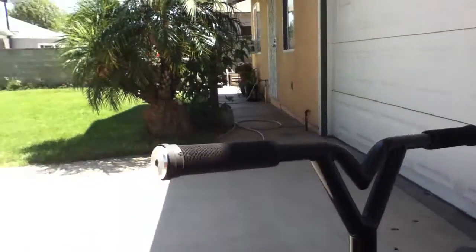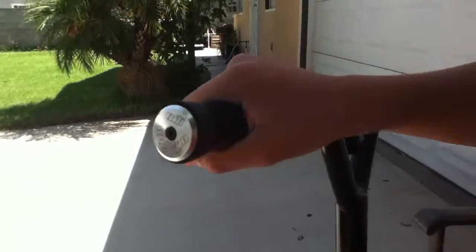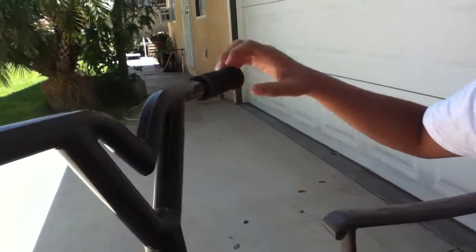My scooter check, starting from the top. We got new ODI softy grips, good grips, then we got the ODI bar plugs in chrome.